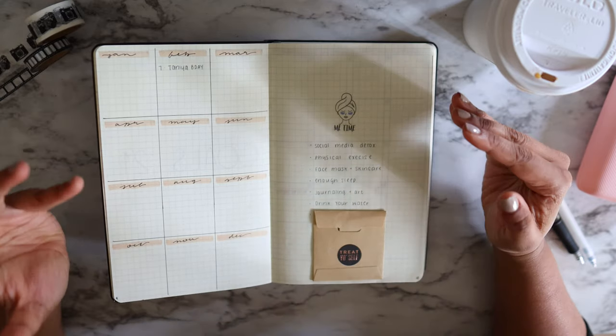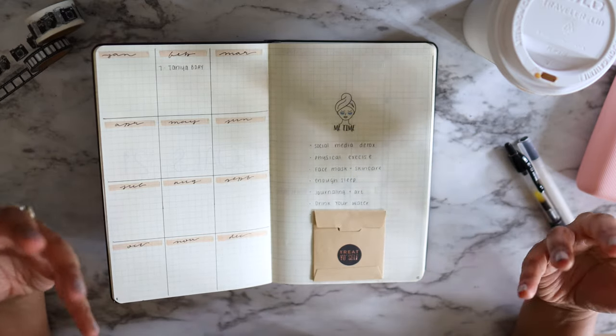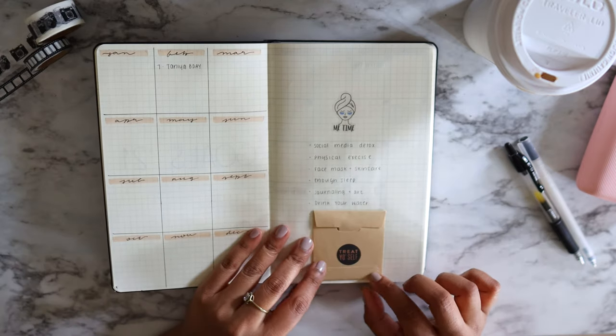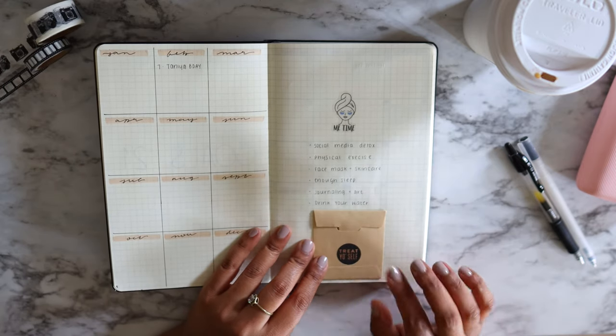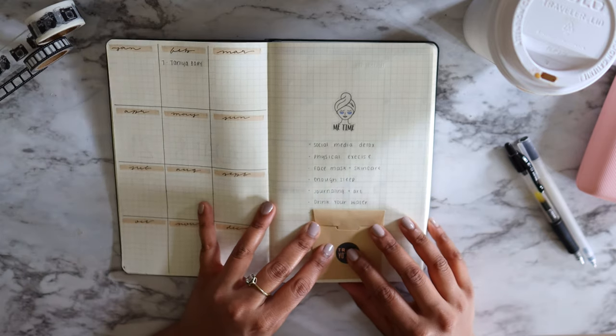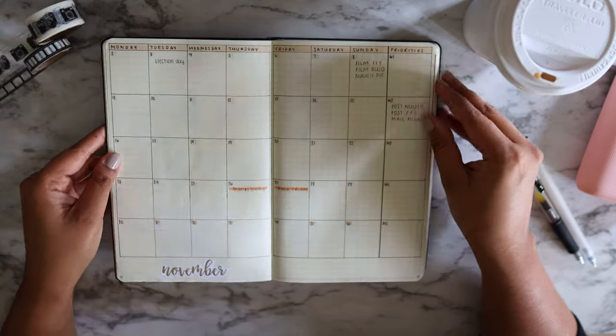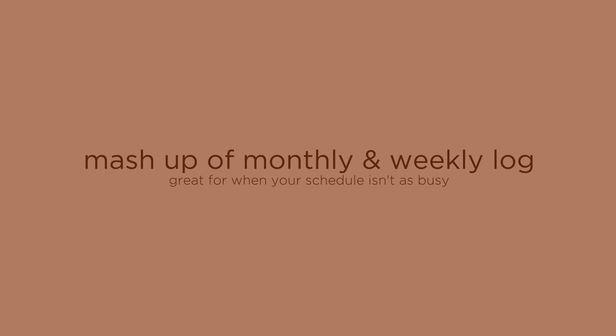The next page is more of a self-care section — my 'me time' things that really help me mentally, focus on myself, and recharge. I also have a little pocket I found and stuck in, and inside it has a wish list of things I want to get myself — more like rewards.